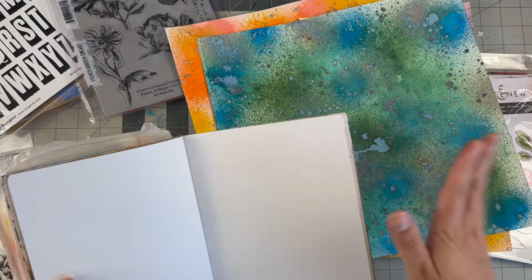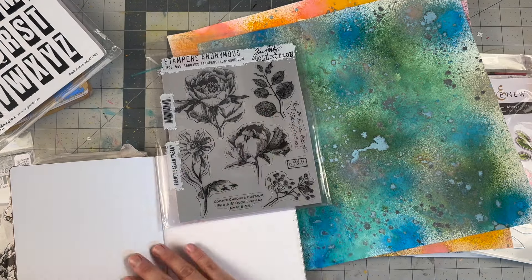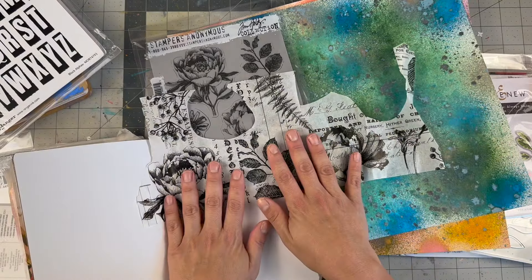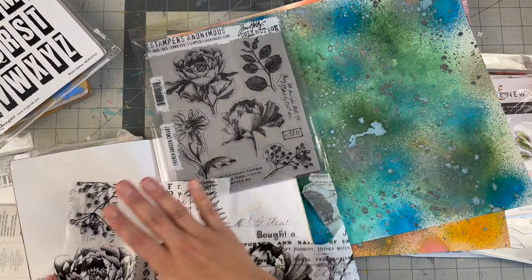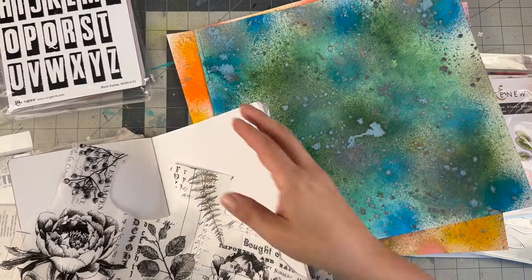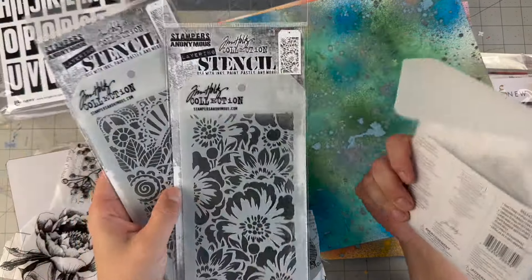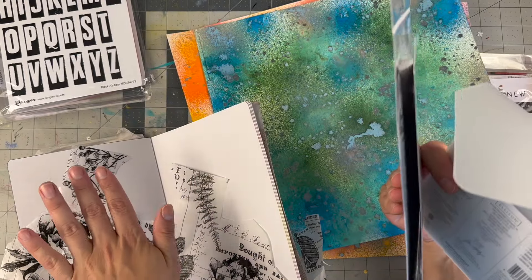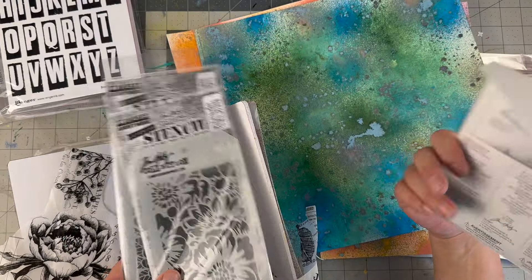I recently hauled this and I want to use it, but I still have this random piece of tissue paper that's the collage element. Maybe I can use that instead of worrying about stamping. I have alpha spur titles — these are my favorites. I hauled those a while ago, but then I have this thinlit set and these two stencils I haven't used.